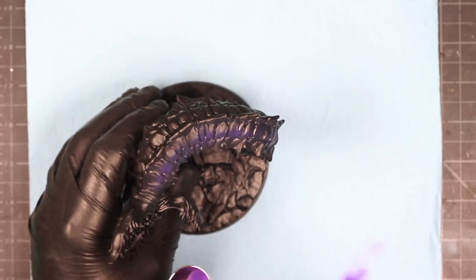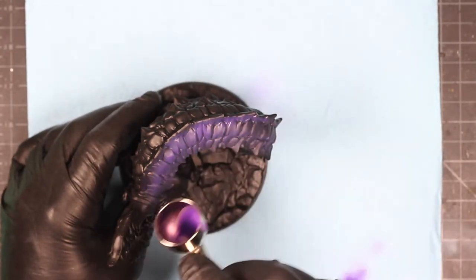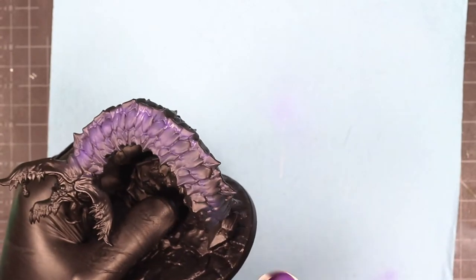I'm not going to go over all the details of every single color that I use, but I will list them specifically in the description below. So if you like this color scheme and you want to try to replicate it or modify it, you're welcome to do so.